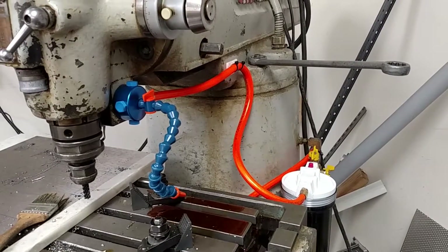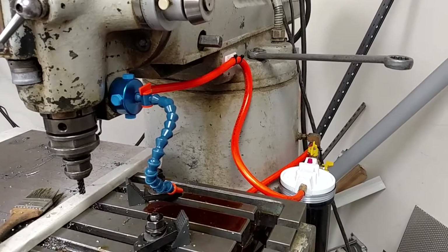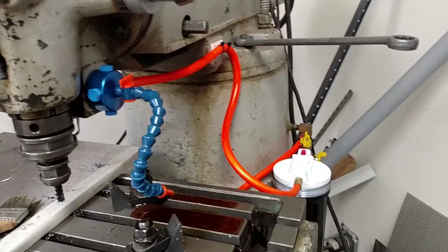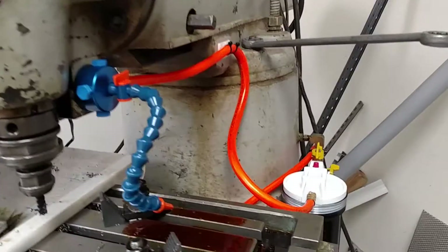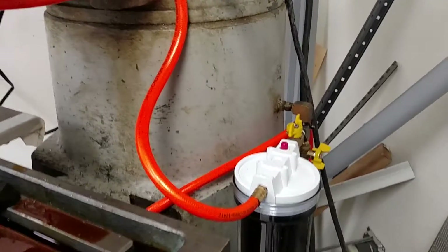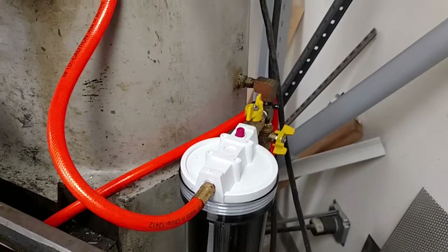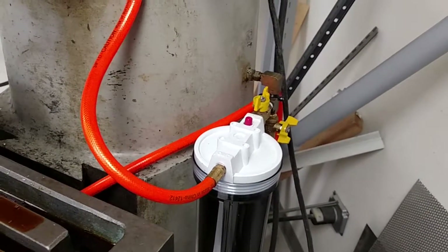Here we have a Cincinnati Toolmaster 1AB vertical milling machine with an integrated lubricant system. The system has had an output shaft in the pump for years which works, but was never actually hooked up. The output shaft comes out of the pedestal here and the pump is below in the rear, running pressure from the sump like a sump pump.